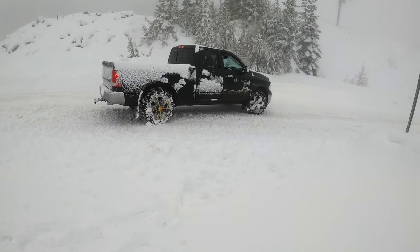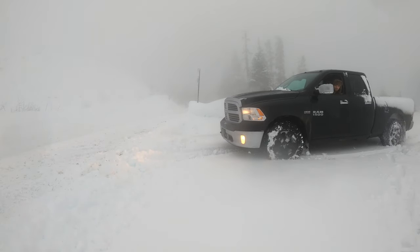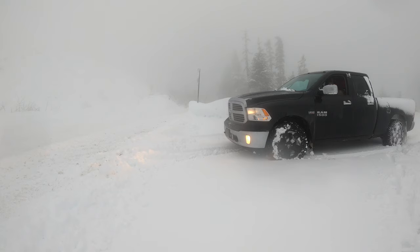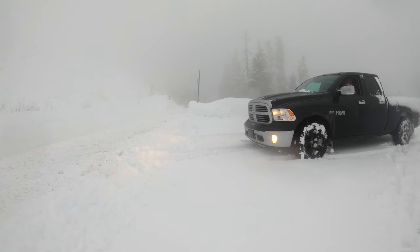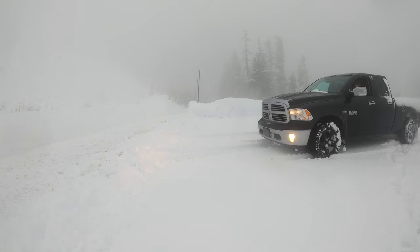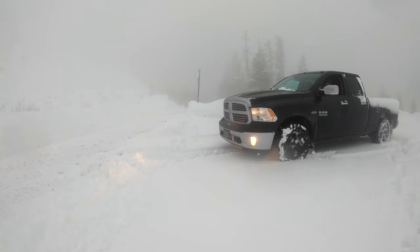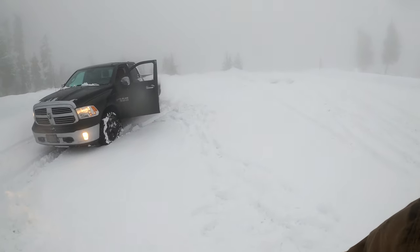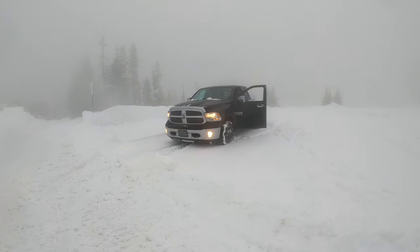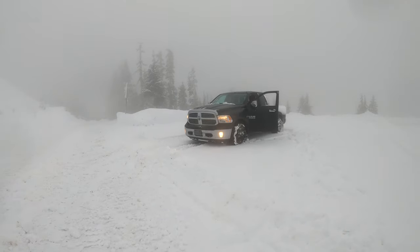Now I'll go over the exact same little hump of snow, still in two-wheel drive except without the chains on, and you guys will notice the huge difference. Keep in mind, I do have an open differential in the rear, so at times only one wheel is going to spin, which kind of sucks but it is what it is. I'm literally stuck right there, didn't even move — just took the truck out of four-wheel drive and she doesn't even want to move.